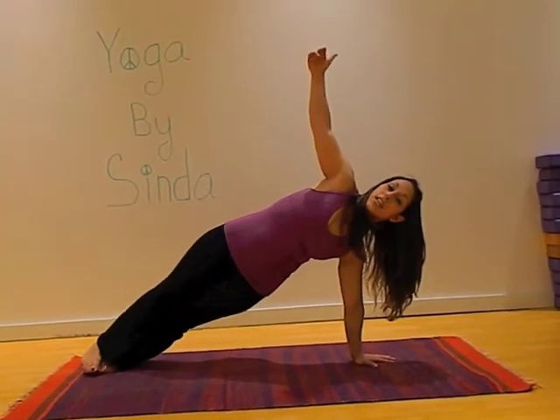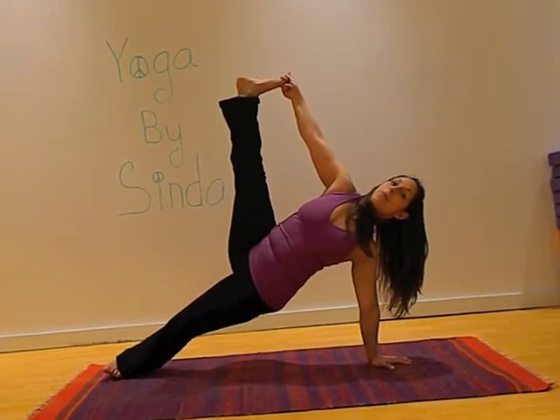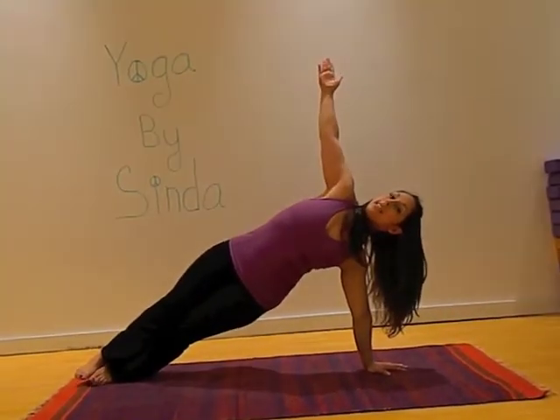Coming into the leg extension, you're going to yoga toe lock your big toe, lift the leg all the way up. You can take your gaze up to the toes and then when you're ready, releasing it back down.